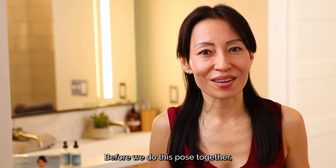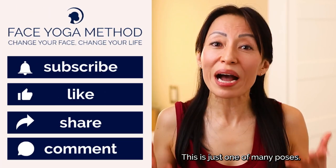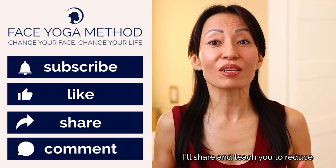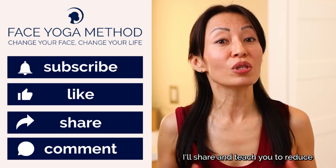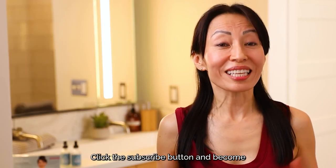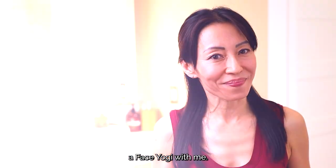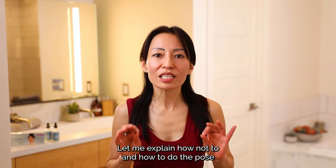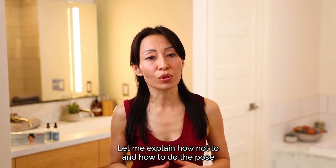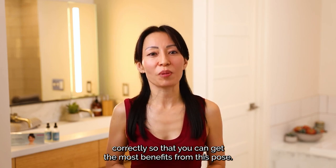Before we do this pose together, please subscribe to this channel. This is just one of many poses I'll share and teach you to reduce wrinkles and get a natural facelift. Click the subscribe button and become a face yogi with me. Now let me explain how not to and how to do the pose correctly so that you can get the most benefits from this pose.